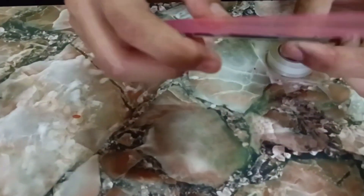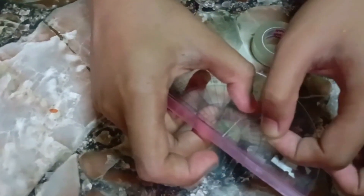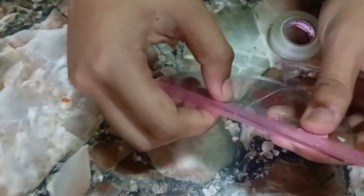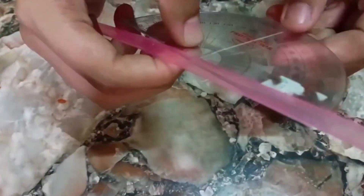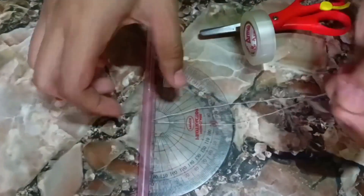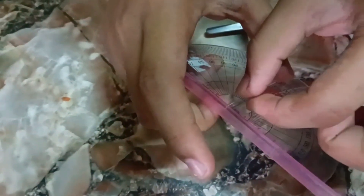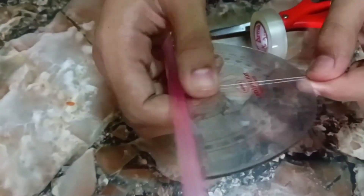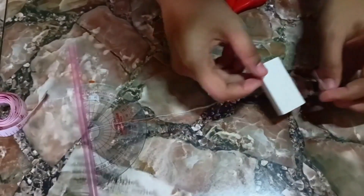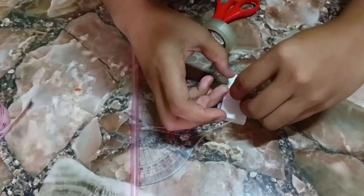Step 4. Secure the thread onto both sides of the protractor by using tape. Next, attach or tie an eraser or any other heavy material like clay or keychains at the end of the string.